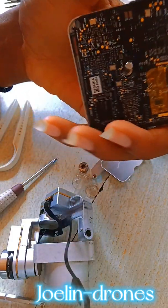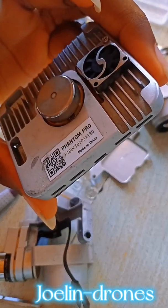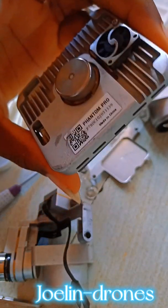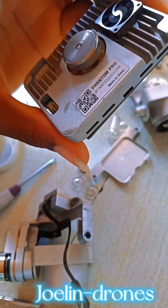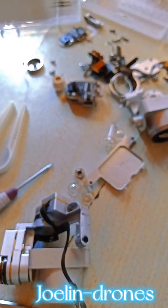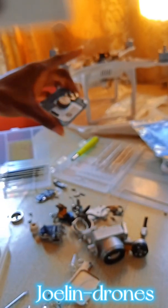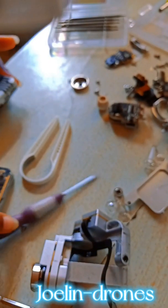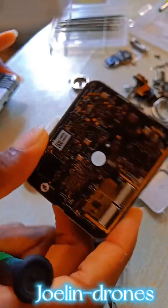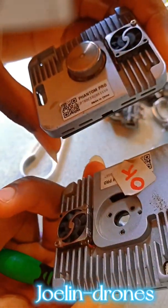What we have here is a Phantom 3 Pro gimbal board. This actually came from a different Phantom 3, not from this particular one right there. It came from a different one, so what I need to do — this is exactly the one that came with that Phantom 3 — let's see the difference.